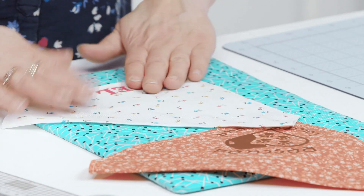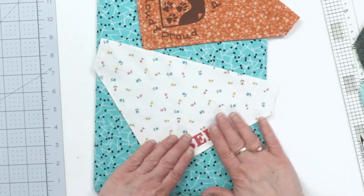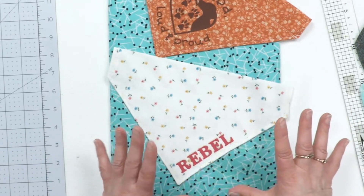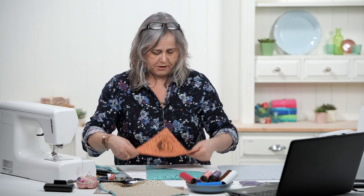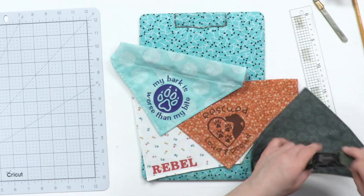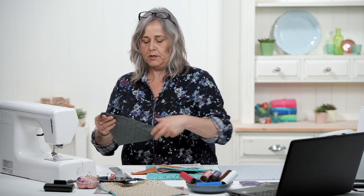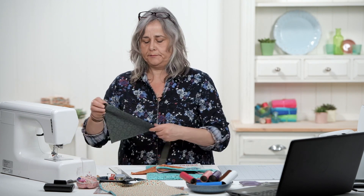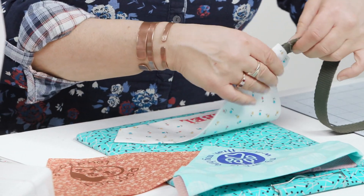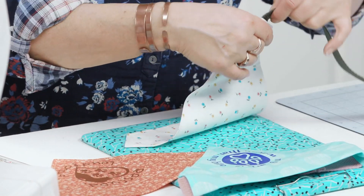Any mistakes here are purely human error. It says a warm peel — it shouldn't be a hot peel. You do need to let it cool down a bit before you try and peel it away. Makes quite a nice personalized dog bandana. And as I say, what you can do is simply take your dog's collar through the channel that you've left at the top.